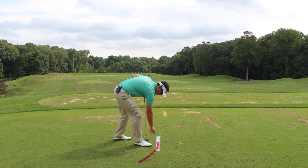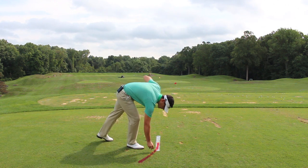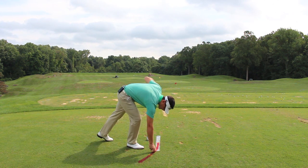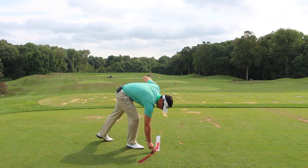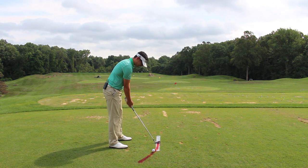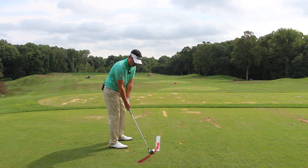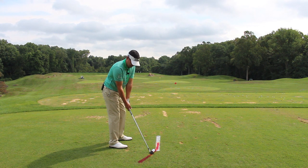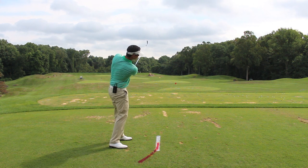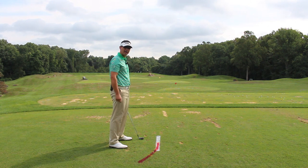This is called the Umbrella Drill, where instead of setting up normal to fix the slice, we're going to position a golf ball further back in our stance. We'll do a close-up of what I have painted on the ground here in just a minute. So instead of getting set up square, I'm going to position a golf ball way back in my stance.